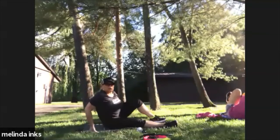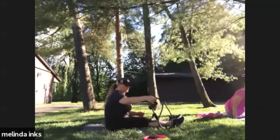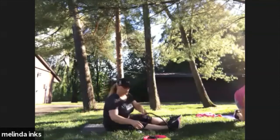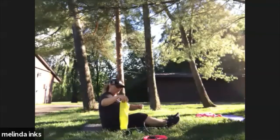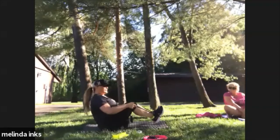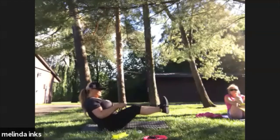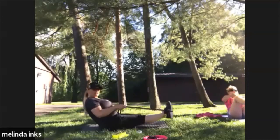Good. Get your band — the band that has the handles. Or if you have a round band, you could use that as well. We're just going in and out with it — bend it in, straighten it out, and then straight step.